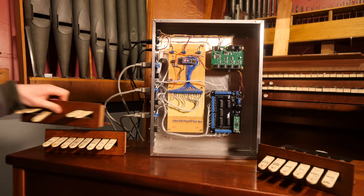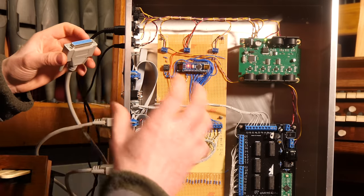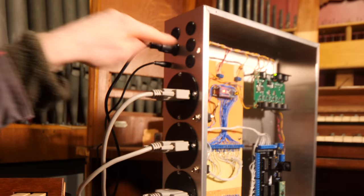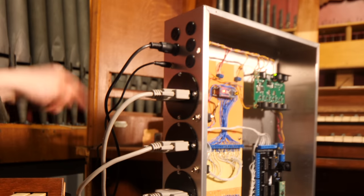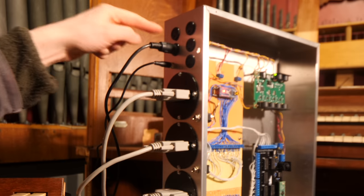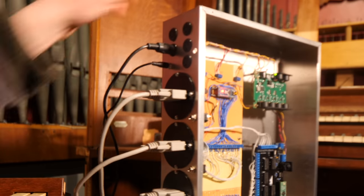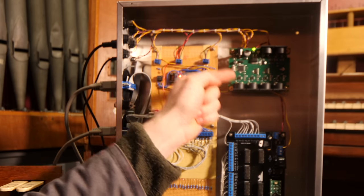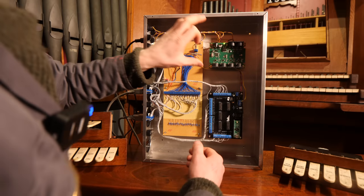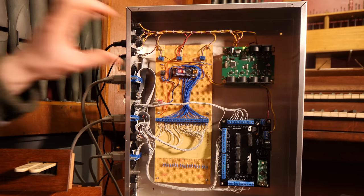Each of these switch sets is connected via these D-sub connectors. Up top, we've got four MIDI inputs: one for the pedals on the console, one for the bottom keyboard (the great keyboard), one for the swell keyboard on top, and another input for external MIDI sources. These travel over wires to a Kenton MIDI merger, which merges all of the unsynchronised MIDI commands from all of the separate MIDI inputs. In hindsight I could have wired the console slightly differently to get them all coming in on one wire, but this works well.